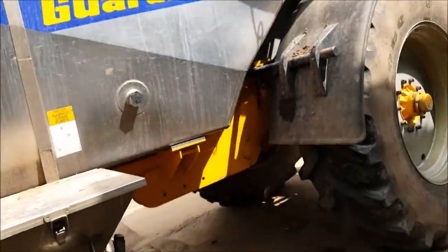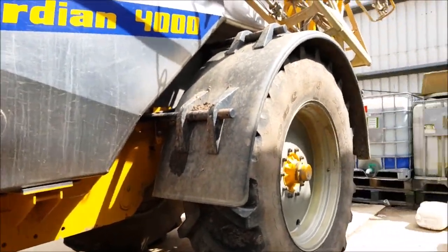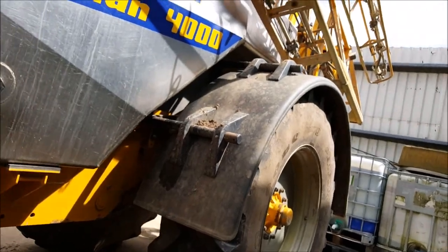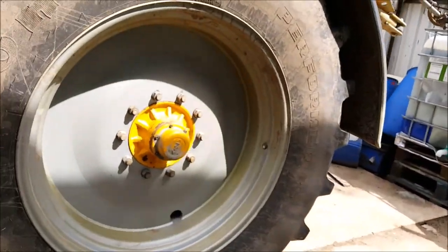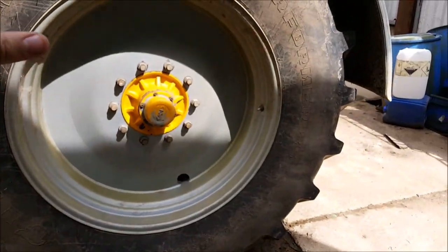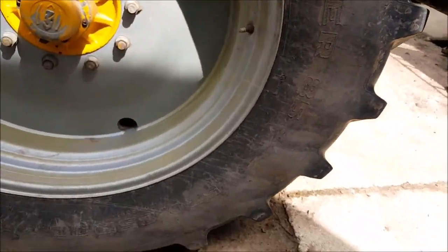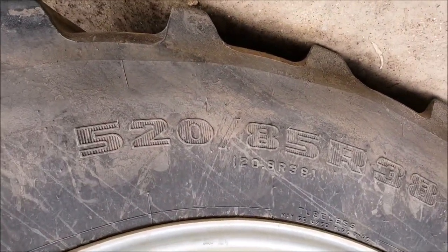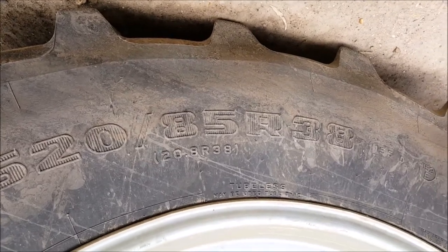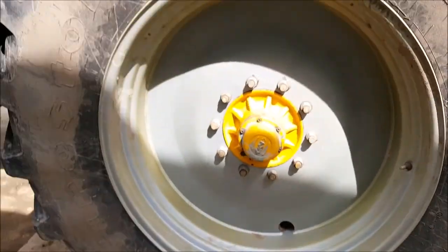The tyres make a lot of difference when you're selecting for different crops, so you need to be wary of your tyres. On this it's a 520 by 85R38, which is quite a nice tyre size for what we do here.